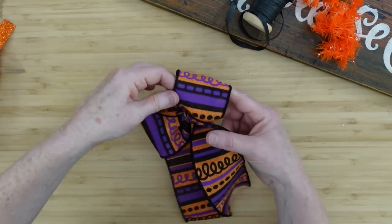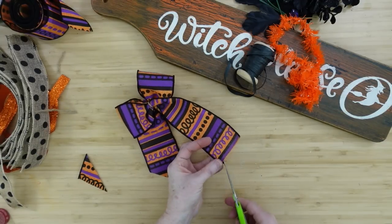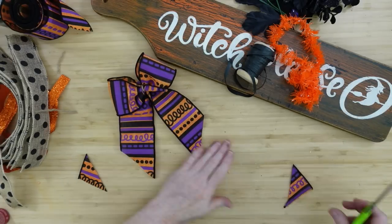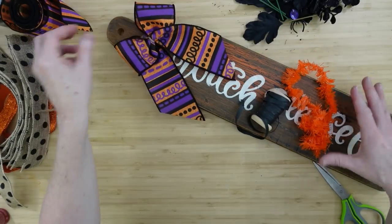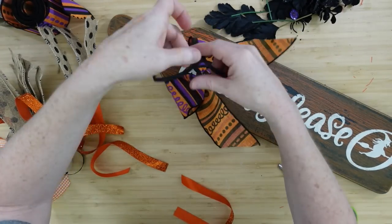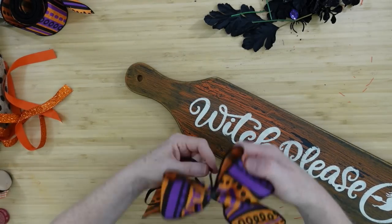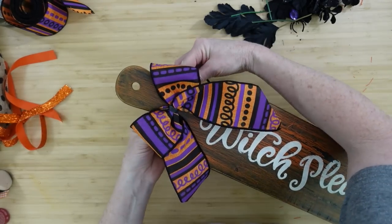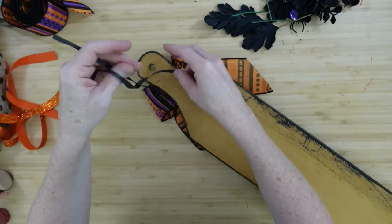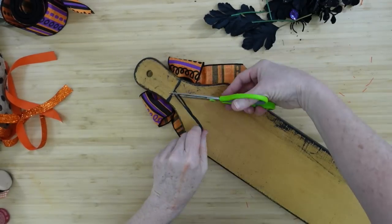I'll fluff these out just a little bit — it's a very simple little bow. I'll cut the tails at a slant; sometimes a good old slant just works. Then I'll grab the black ribbon and go around the middle of it to cover the jute. I'll tie a couple of knots and use it to tie around to the back. Paint the back of your board too — I just didn't take the time to do it since I'm trying to get five crafts out at once.